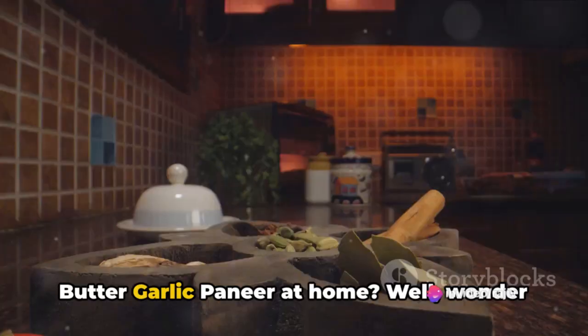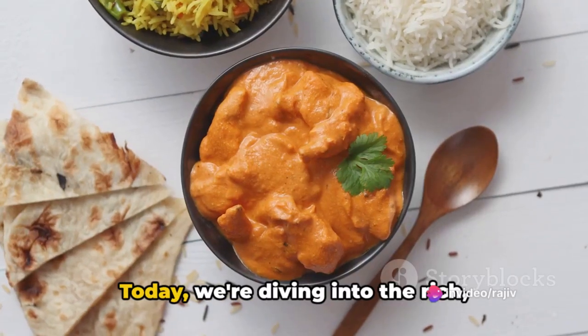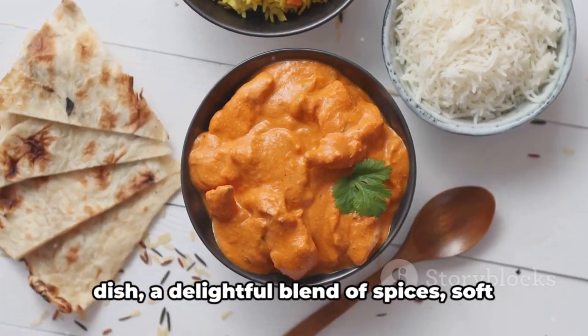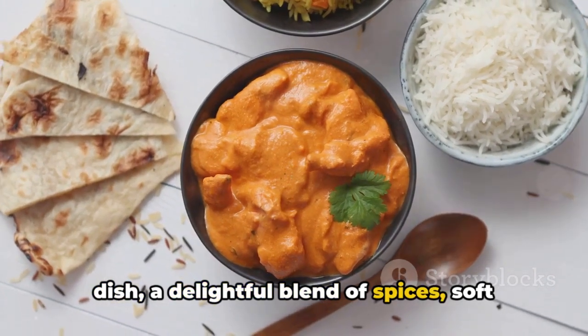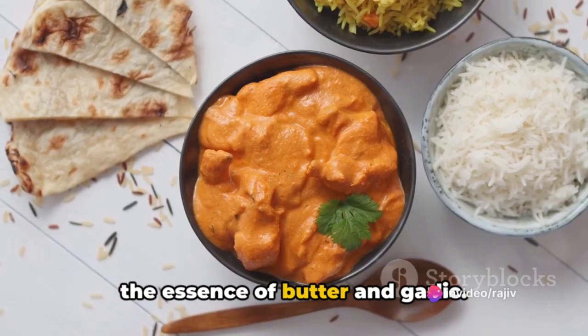Ever wondered how to make the perfect butter garlic paneer at home? Well, wonder no more. Today, we're diving into the rich, aromatic world of this popular Indian dish — a delightful blend of spices, soft paneer, and a creamy sauce infused with the essence of butter and garlic.